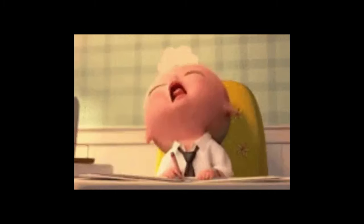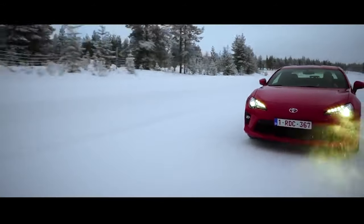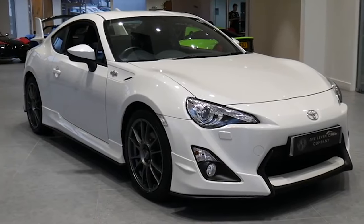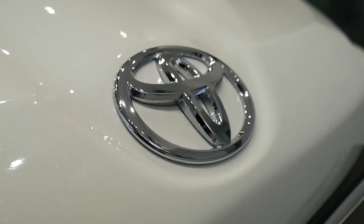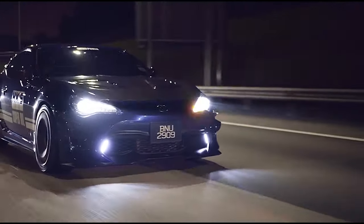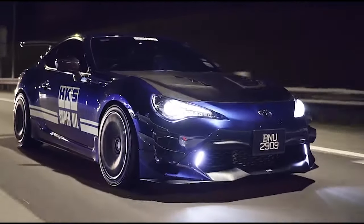So you bought yourself a GT86 or BRZ and got used to the 200 crank horsepower within an hour of buying the car. So what do you do now? That obviously depends on the budget and exactly what you want from your car. What we are going to do today is go from the basic mods to more extreme mods, explaining everything you need to go from 200 horsepower at the crank all the way to 500 to the wheels.